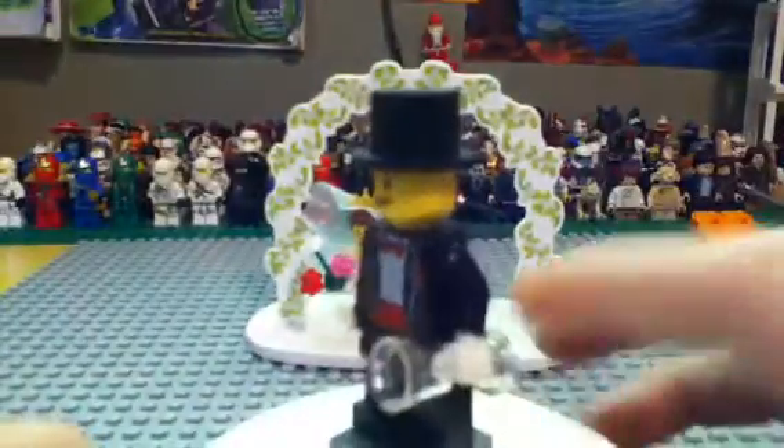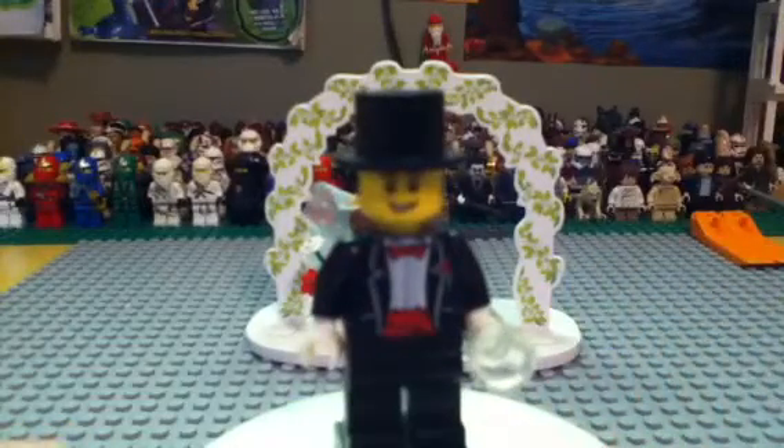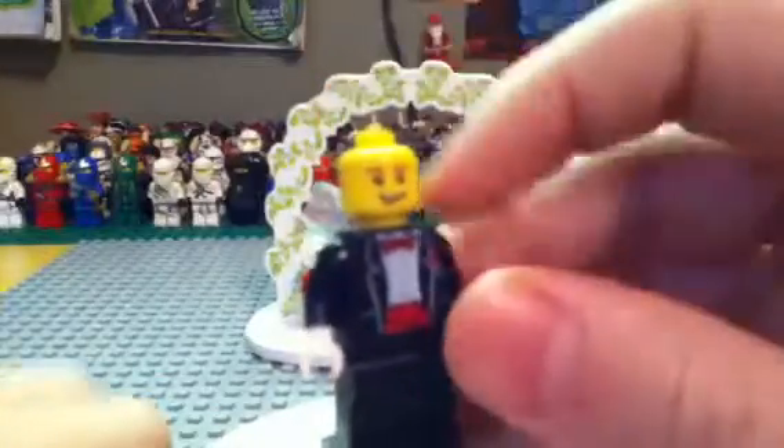You do get two minifigures. You do get a groom — it's the same torso as the magician did from the minifigure series. No double-sided head, no back printing, very simple figure here. But then there's your cup, a glass cup.